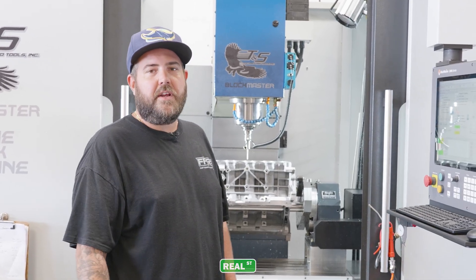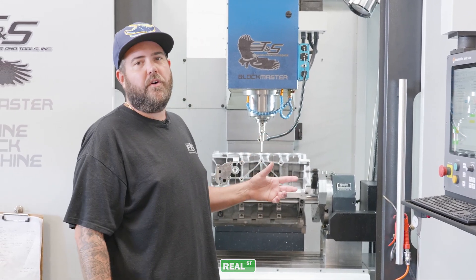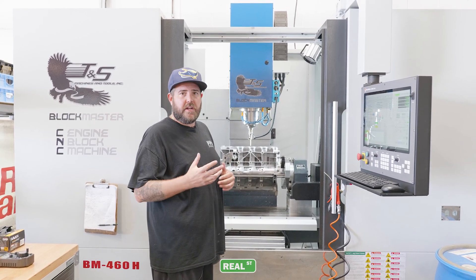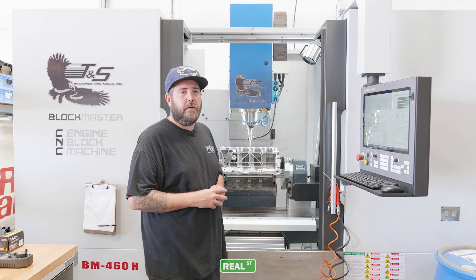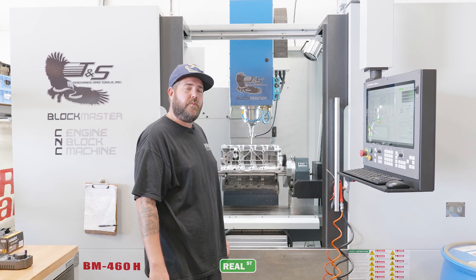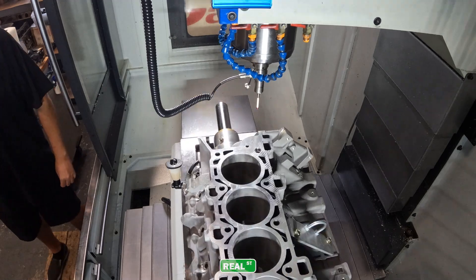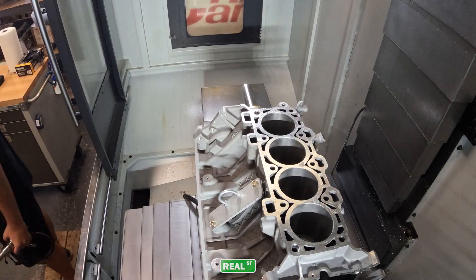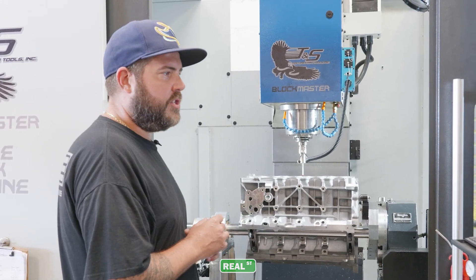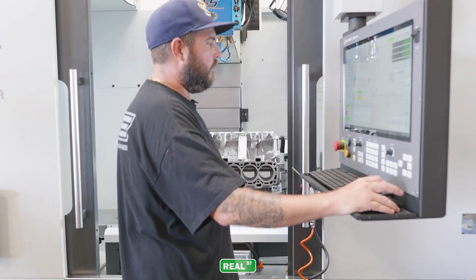Today we're going to give you a rundown on how we sleeve our Ford Coyote blocks. We grab the blocks from Ford and check them for core shift, check them for straightness, and make sure they're good usable cores. After that, we put them in the CNC machine and probe them out. The probe comes down and touches the deck of the block to level it, giving us our deck height, dowel pin locations, and all of the bore centers.